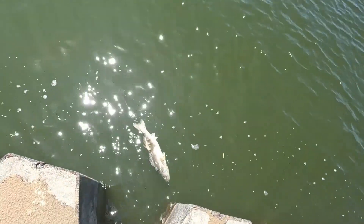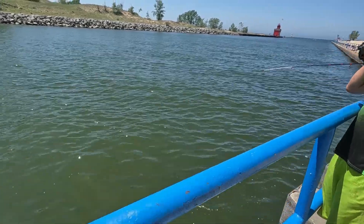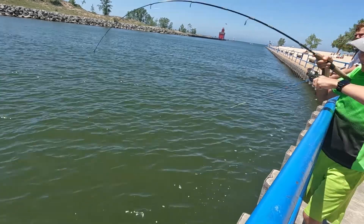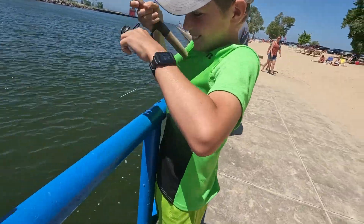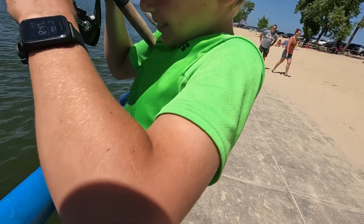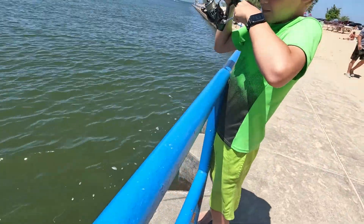Dead fish. Easton, you got one on! Yes. Did you set it good? I don't know. You got your drag set? I don't know. How do you loosen it? What way, dad? Left? Left you loosen. Okay yeah, now it's all — too much?